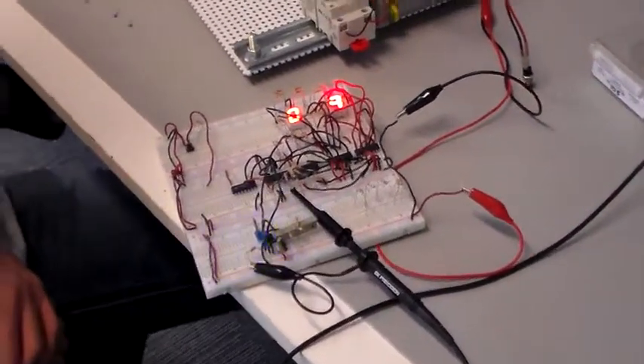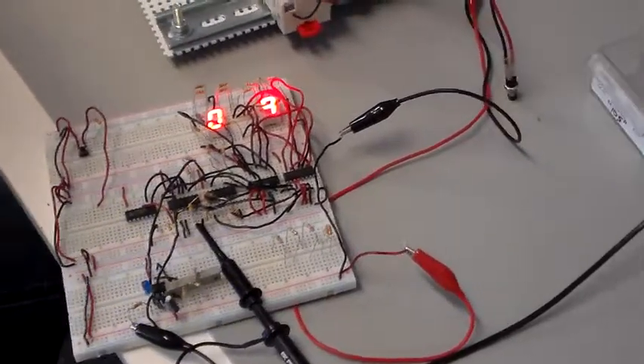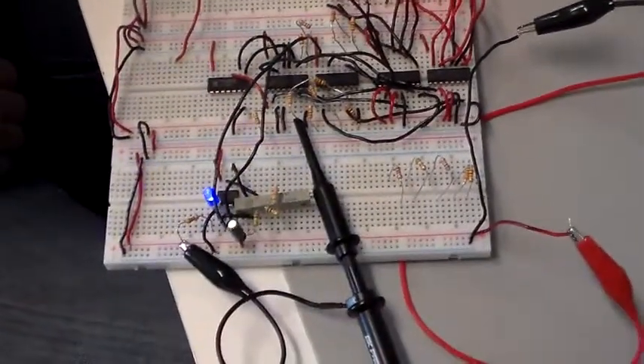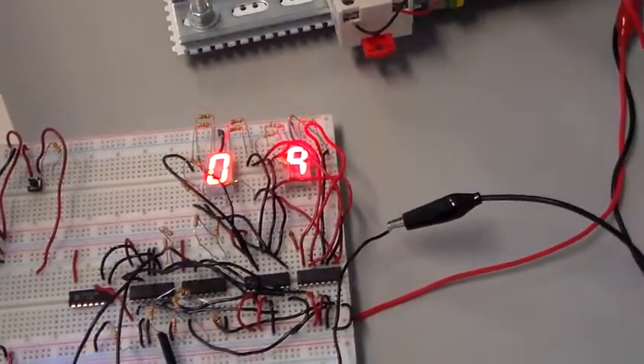This is a demonstration of the usefulness of decoupling capacitors in a digital logic circuit. We've got a two-digit counter here that is supposed to be incrementing upwards. It's being triggered by a 555 timer set for astable mode, but unfortunately it's not counting the way it should.